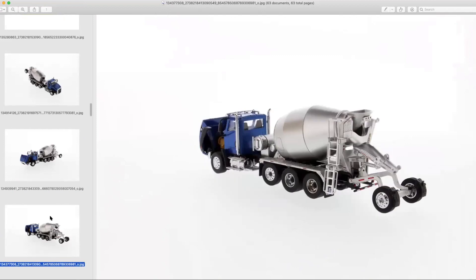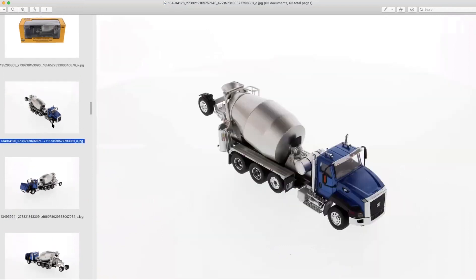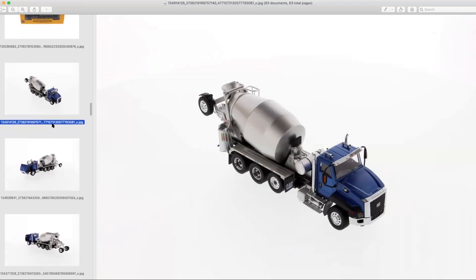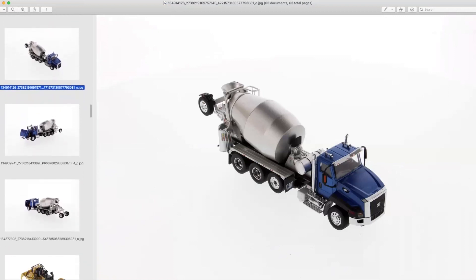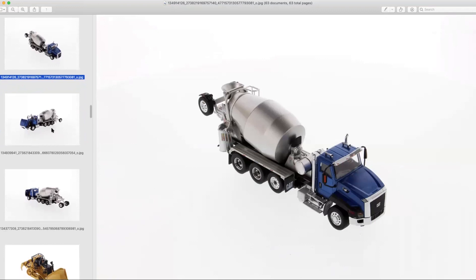The 660, unlike the 680 or 681, is a pretty solid casting — not a whole lot of complaints about it. For a Norscot model of its time, it was pretty detailed and it still holds up today, unlike the actual real truck it's based off of. CAT discontinued their on-highway vocational truck program including the CT681 about a handful of years ago, but we're still getting models of it, which is great. You still see these on highways and roads, so it'll be a nice casting.